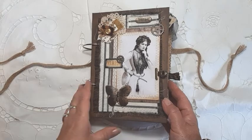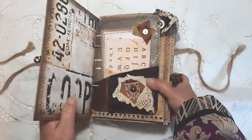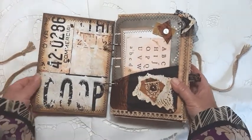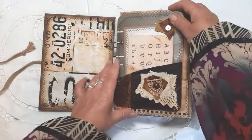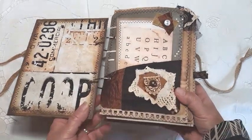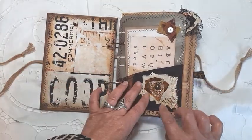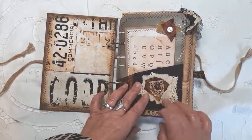Sorry about that — somebody just called at the door, as usual, as soon as you start a video something happens. Anyway, straight into the journal here with a lovely silk pocket, and I've added an embellishment using some vintage lace.